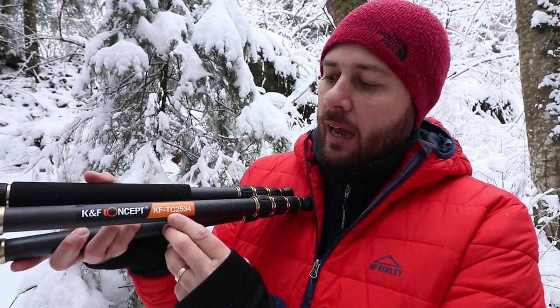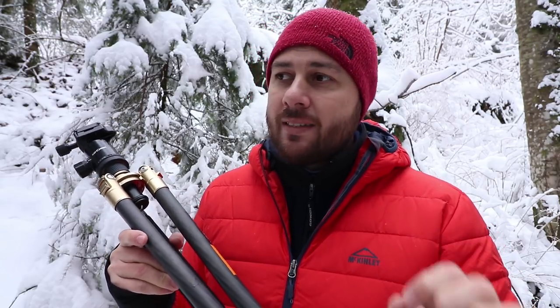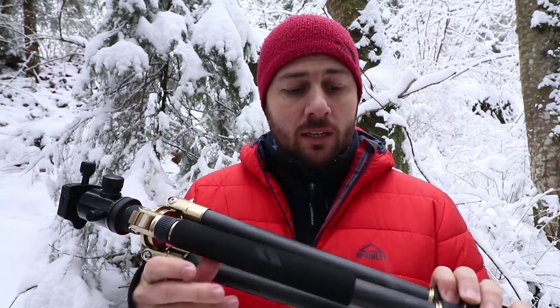Using this new carbon fiber tripod — it's from Kent Faith, model TC2534. I've had this tripod for a few weeks now, worked with it a little bit, and I have to say I'm pretty happy with the quality. I'll do a wide angle shot and then a telephoto shot. The tripod has to be very good to handle vibration from water. I'll also use the ND filter, a ten-stop ND filter, and do a really long exposure to test how stable and sturdy this tripod is.